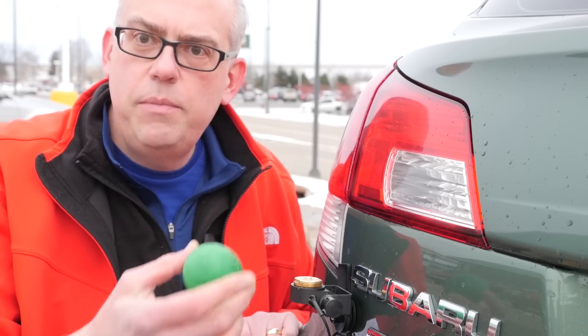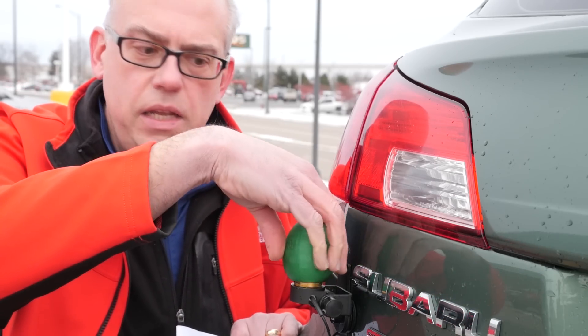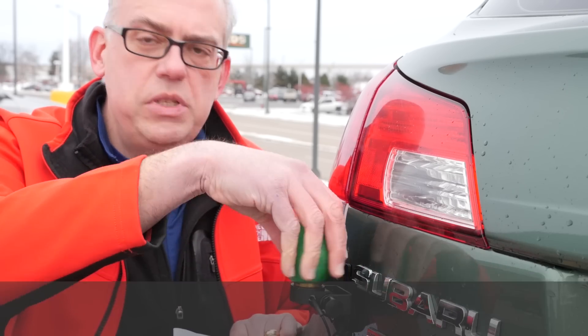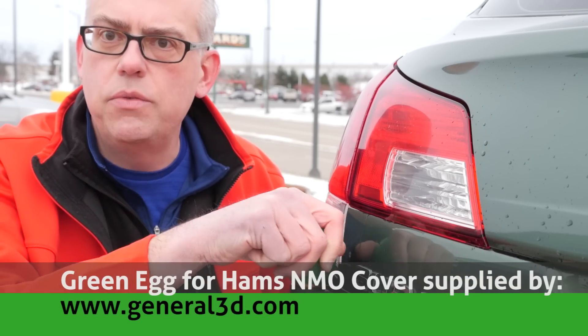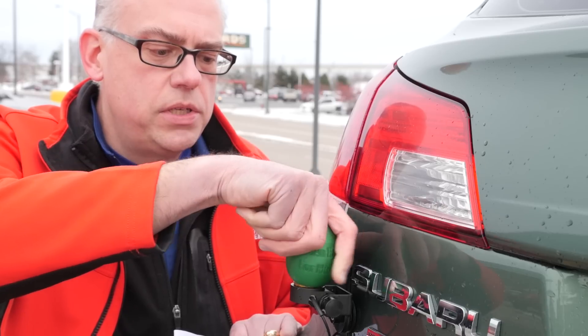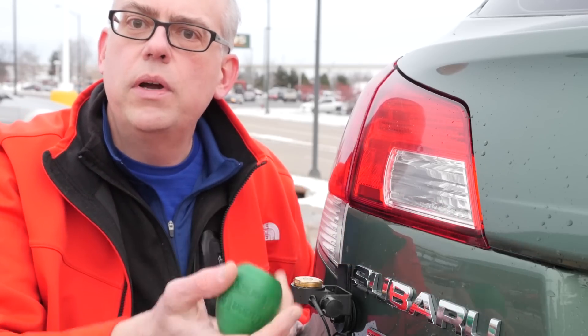The Green Eggs for Ham can be purchased online on eBay. Look for username general_3D. You can also go to the website at www.general3d.com. If you have questions about the Green Eggs for Ham or other devices that Bradley over at General 3D has for sale, you can contact him via the eBay messenger.